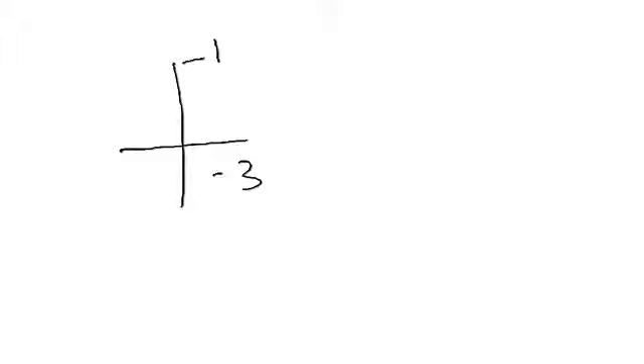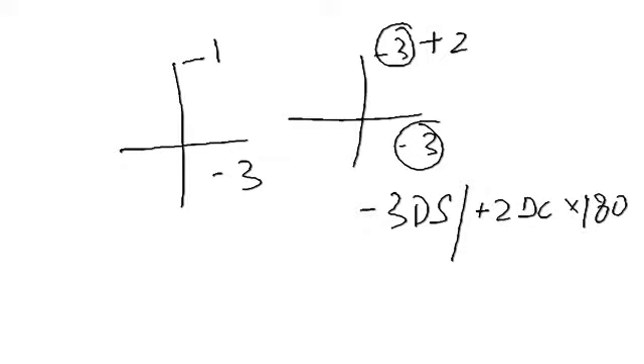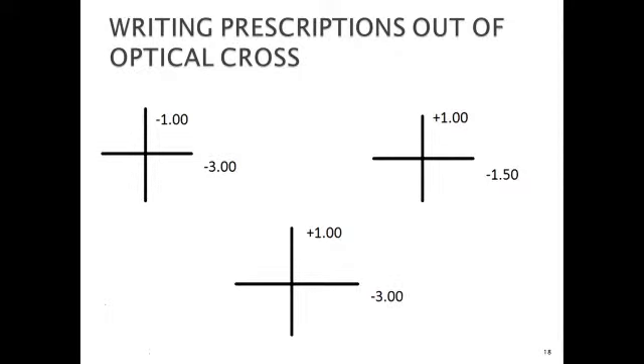In plus cylinder form, take minus three as your sphere. You add plus two along axis 90 to get minus one in that meridian. So the prescription in plus cylinder form becomes minus three diopter sphere with plus two diopter cylinder axis 180. The other cylinder form is minus three with plus four cylinder axis 180.